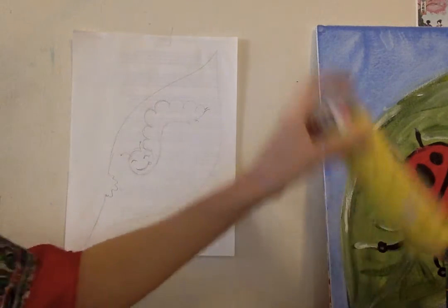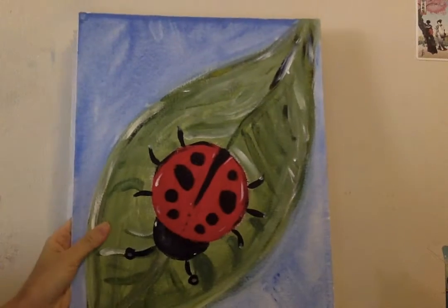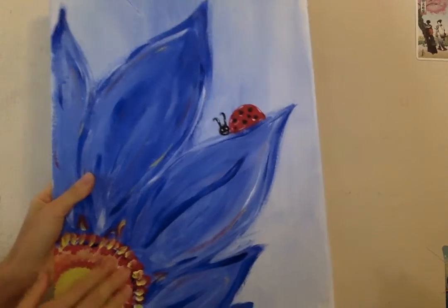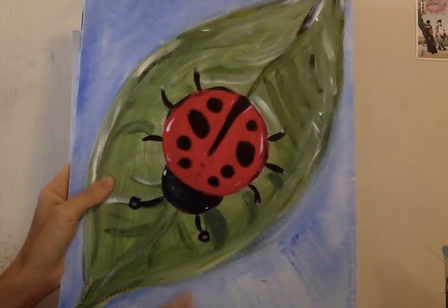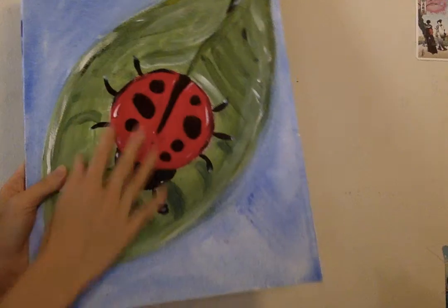Hi everyone! Welcome to another session of online art. I've been doing a really fun spring series. Last video, we did a drawing rendition of a painting, and I pulled out a second piece I used to teach a juice and paint night — it's an insect, a ladybug in this case, on a leaf.